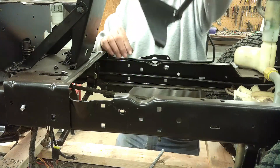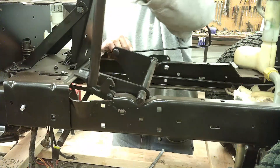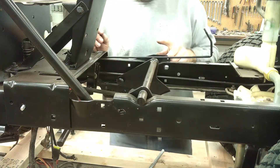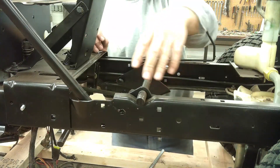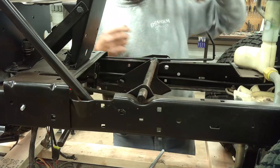Now I can install the lever for lifting and lowering the deck. That will go through a hole in this bracket and the other plate will hold that side on. There's a snap ring and washer that goes on each side to hold it in place.